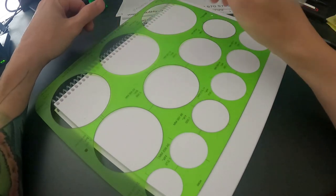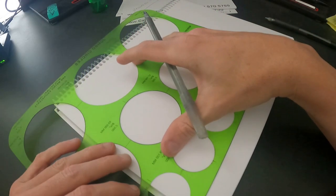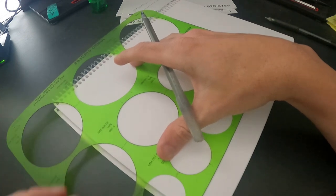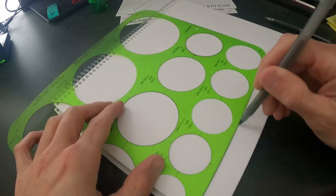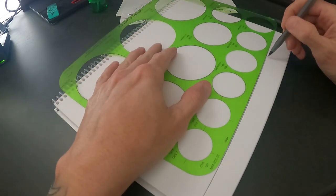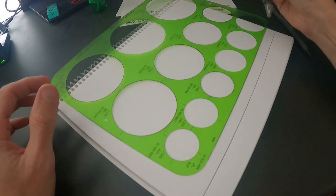I always start out by taking the template and just doing a line so I know where my ground is going to be. It doesn't need to be perfectly straight — there's not a real art to it.